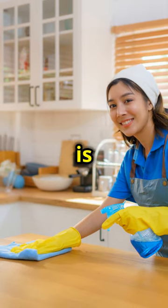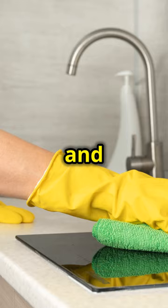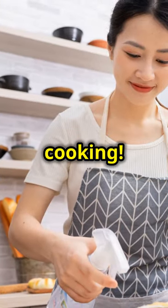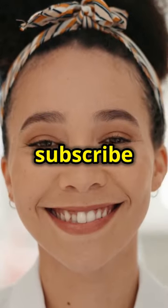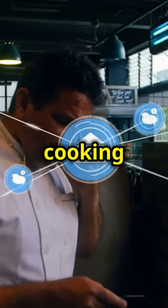Remember, cooking is an art and every dish you create is a masterpiece. Keep experimenting with flavours and techniques and you'll continue to grow as a chef. Happy cooking! Thanks for joining us today. If you enjoyed this recipe, be sure to like, comment and subscribe for more delicious dishes. Follow us on social media for daily cooking inspiration.